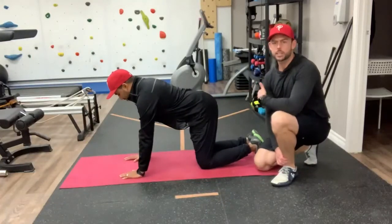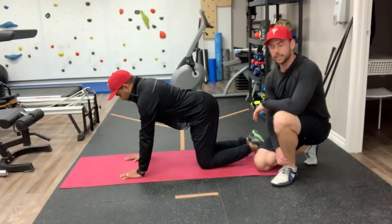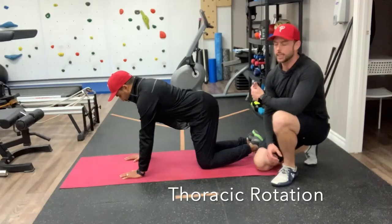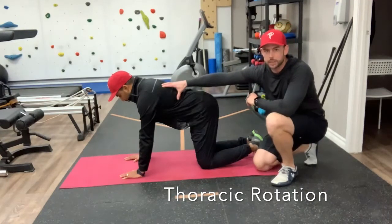Hey everyone, we're back for back month. This week we're going to talk a little bit about the T-spine. The first exercise I'm going to take Robin through is externally rotating around his shoulder, around his upper back.